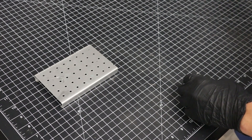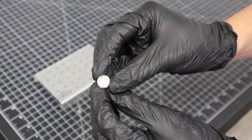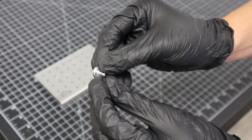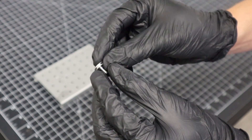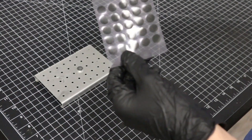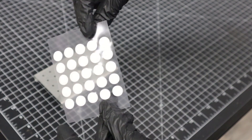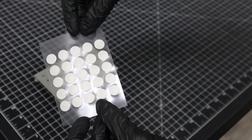SEM samples are traditionally mounted on flat aluminum stubs using adhesive carbon tape stickers. These aluminum stubs can come in many sizes and variations, but the half-inch diameter stub is most often used. Carbon tape is used to adhere the sample to the surface of the stub, but other bonding agents exist such as colloidal graphite or colloidal silver.